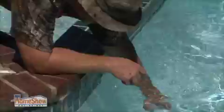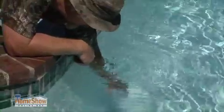What I like to do next is test our chemistry. You want to go in and go down — that's your elbow depth — and get the water sample down there.